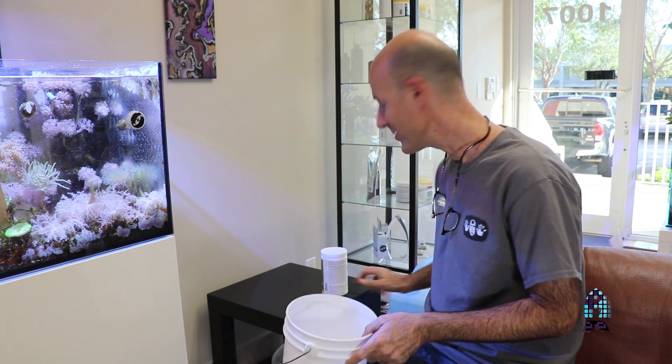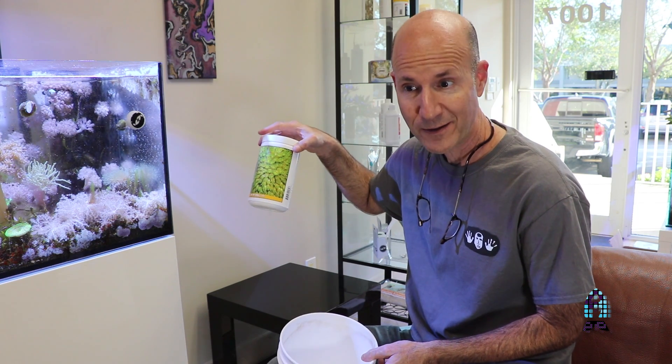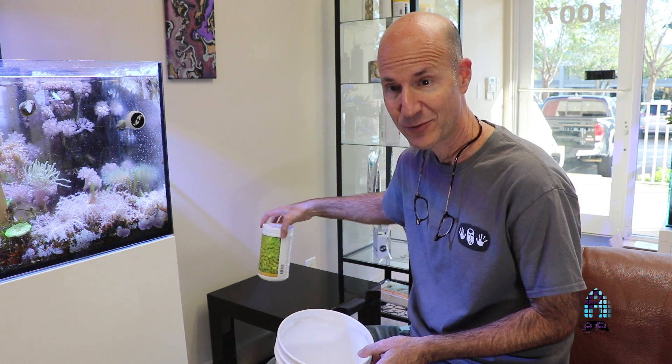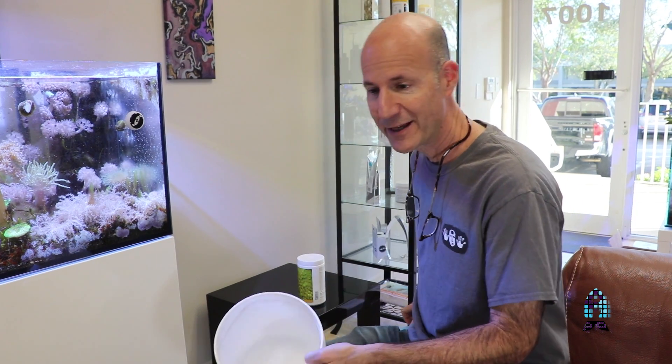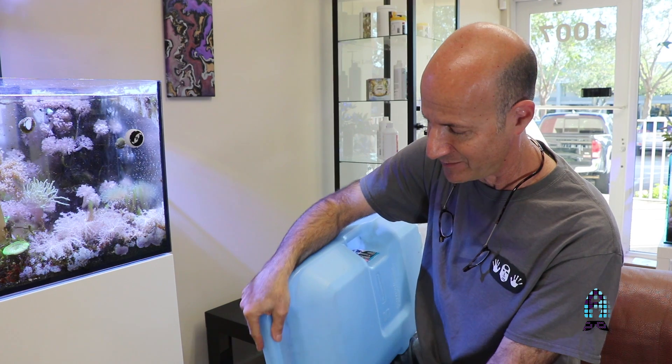Put it into the bucket. Now, calcium hydroxide will react with carbon dioxide in the air, so you don't want to leave the jar of kalkwasser open or it will lose its potency — it'll turn to calcium carbonate. You don't want to leave it sitting for very long; you want to quickly add water to it, as I'm doing now.